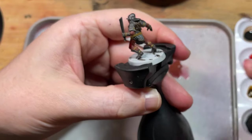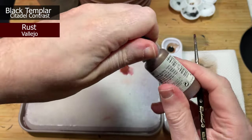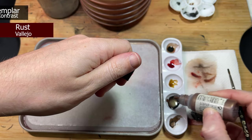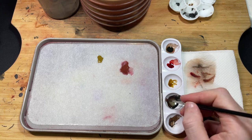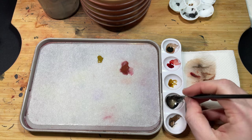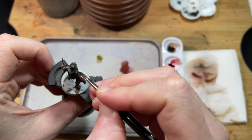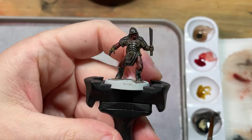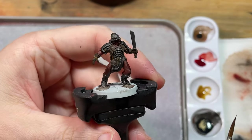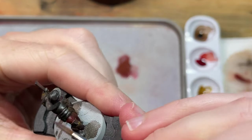For the metal, mix equal parts Vallejo Rust with Black Templar contrast paint and medium to get a nice consistency, and apply it evenly over the model. If you want more of a rust effect you can add more rust to the mixture. Let it dry and give it a second coat if you want. I wanted a more subtle effect, as you can see here.